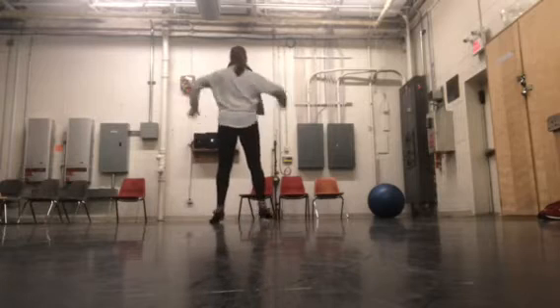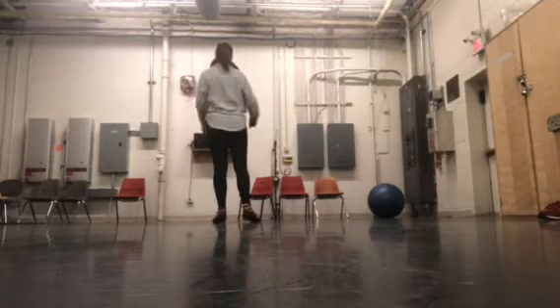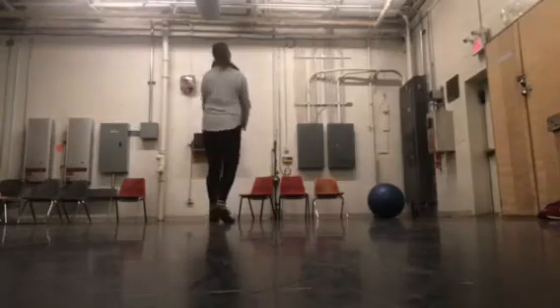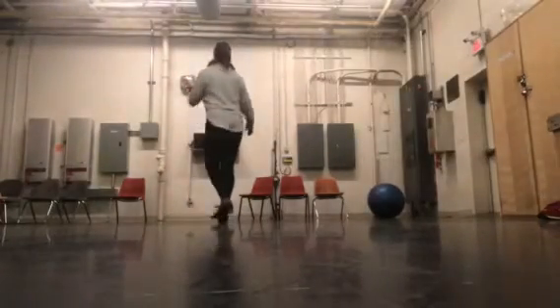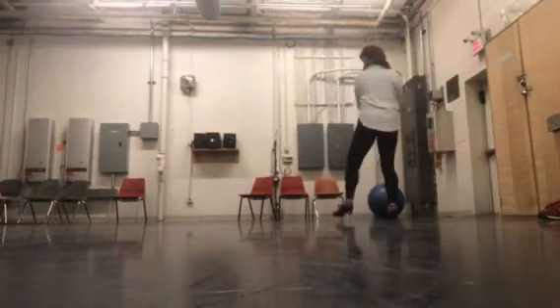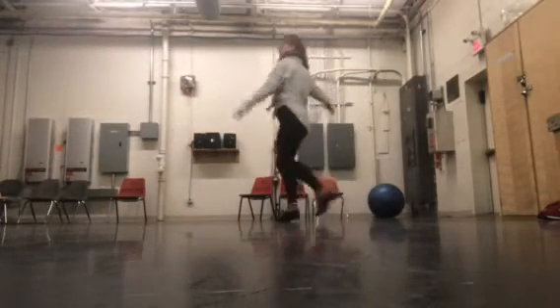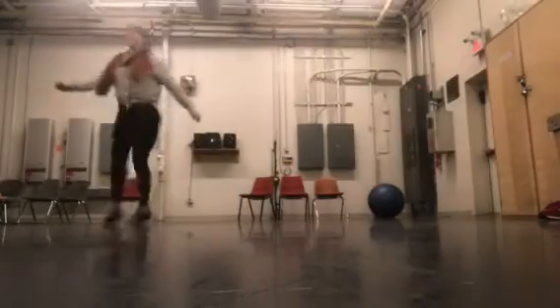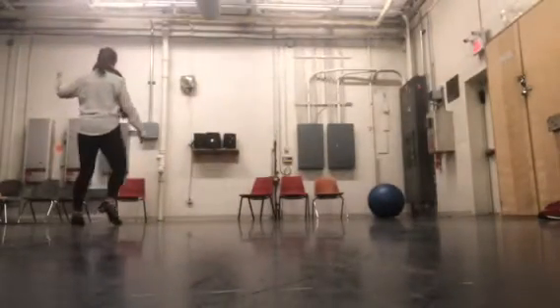Go and paddle, paddle, paddle, and then we have 5, 6, 7, 8. 1, 2, 3, 4, 5, 6, 7, 8.